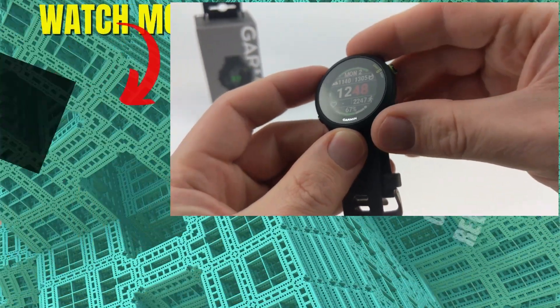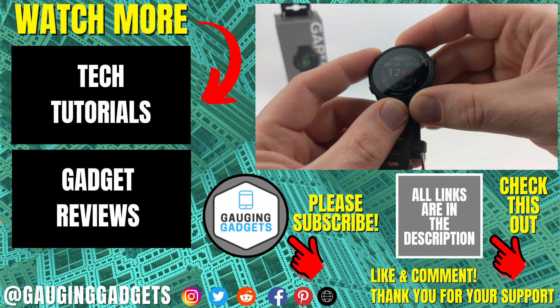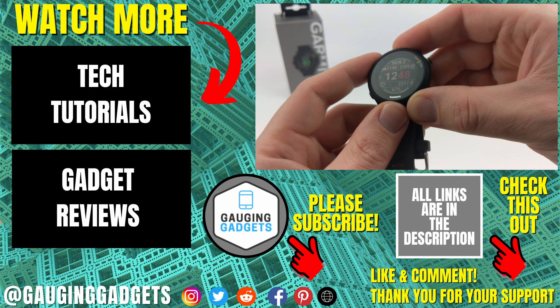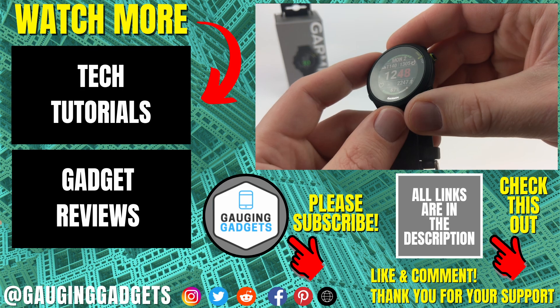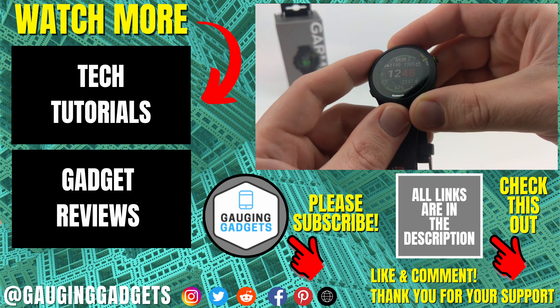That's how you install watch faces to your Garmin Forerunner 55. If you have any questions about this, leave a comment below and I'll get back to you as soon as I can. If you'd like to see more Garmin Forerunner 55 tutorial videos, check the links in the description. If this video helped you, give it a thumbs up and please consider subscribing to my channel, Smartwatch Tips, for more smartwatch reviews and tutorials. Thank you so much for watching.